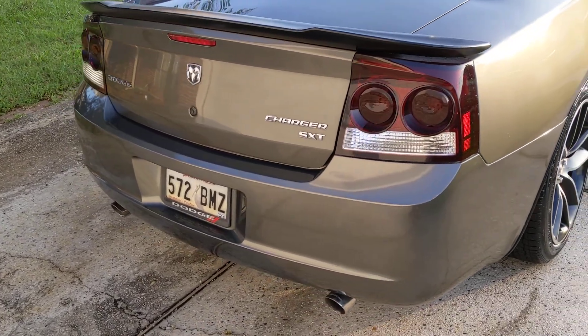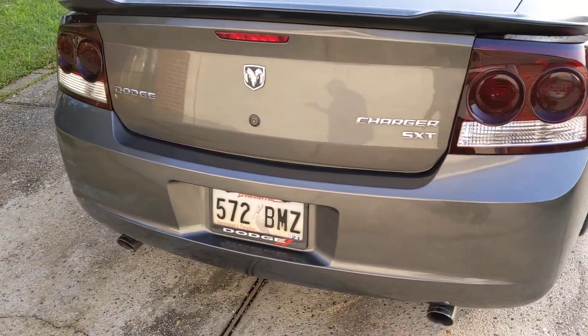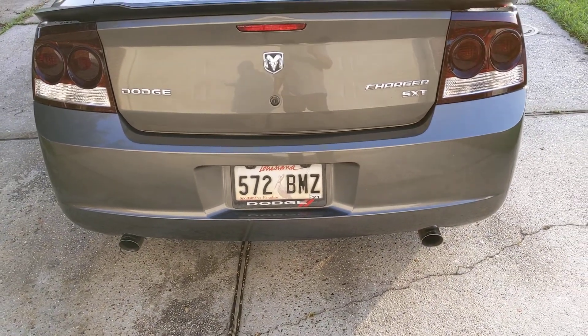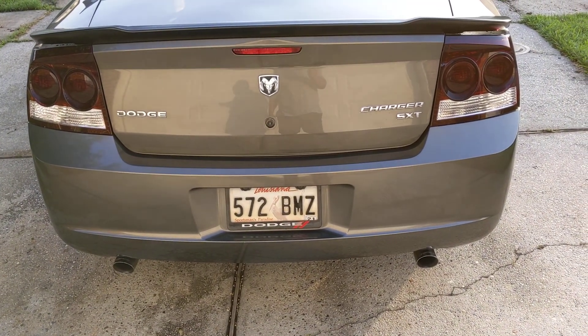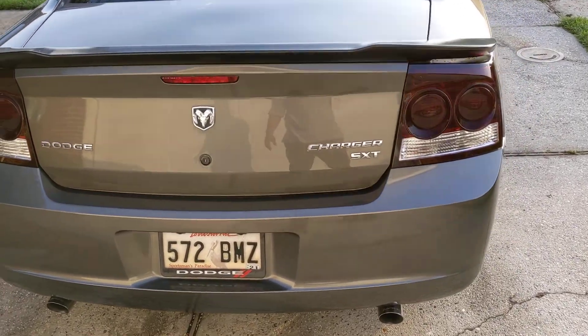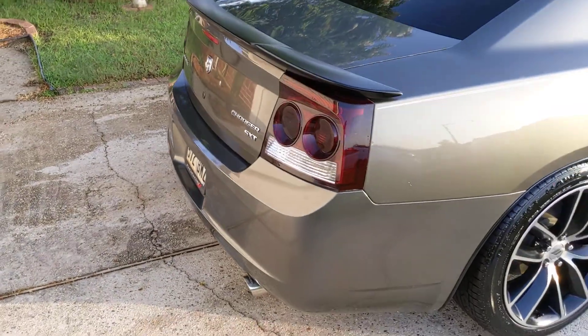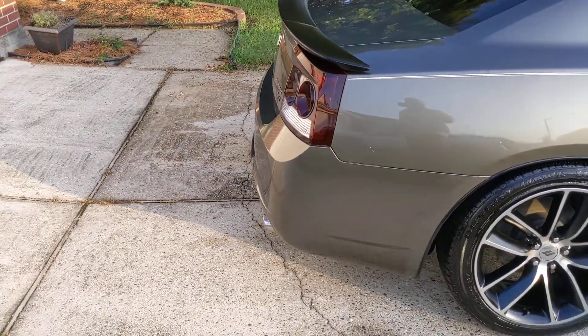I still got my badge and it's a SXT, but it's my SXT. Made it dual exhaust, made it how I want it. So there it is — the American way. Do it your way.